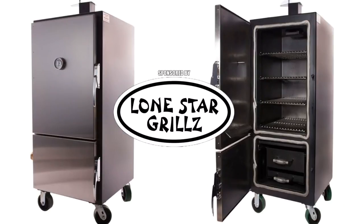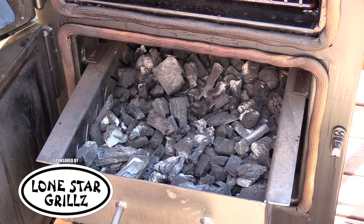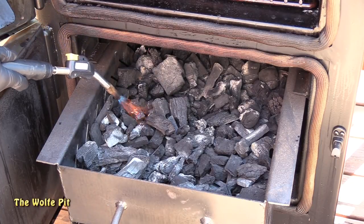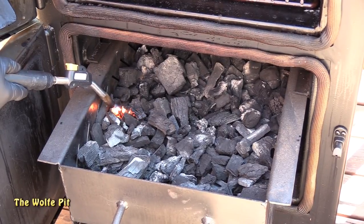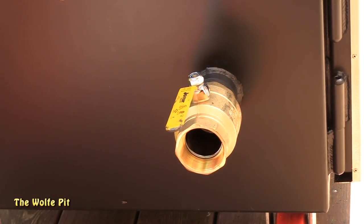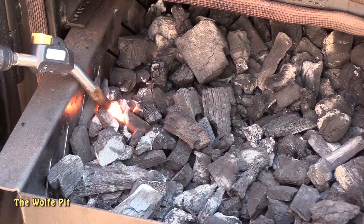We're cooking on the Lone Star Grills mini insulated cabinet smoker. I had a whole lot of leftover miscellaneous charcoal from previous cooks and I'm going to use that along with some new lump. I'm going to light the charcoal on the left-hand side, which is where our two-inch ball valve is — our air intake. The more it's open, the hotter your fire gets; the less it's open, the cooler it gets. During the initial lighting we want the ball valve open 100% for maximum airflow.